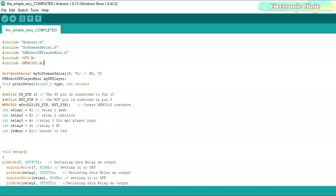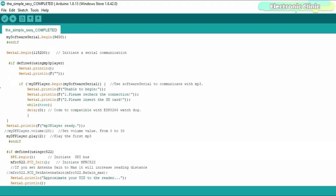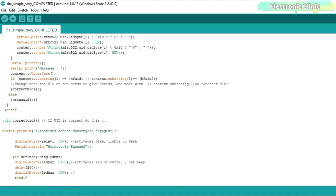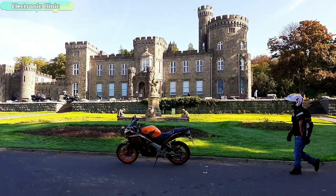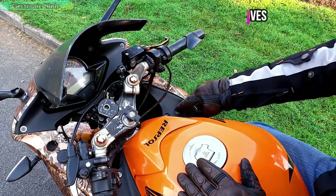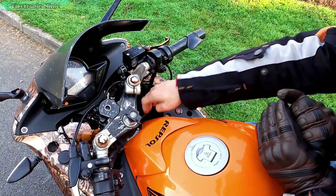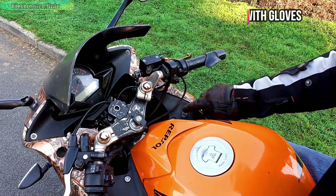This is the final code of the talking RFID bike control system. Most of the instructions are well commented. The libraries and code can be downloaded from our website electronicclinic.com — a link is in the description. We developed a prototype model and it has been under test for several days. You already saw everything in action. We are now waiting for the final PCBs from the PCB company to complete our final product, and will continue performance tests and keep you updated.